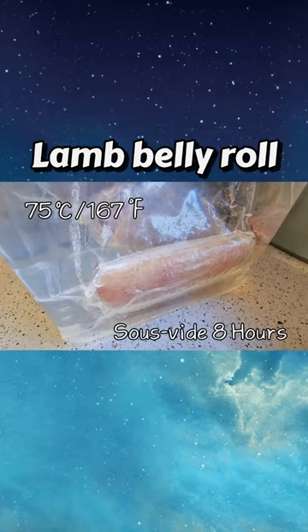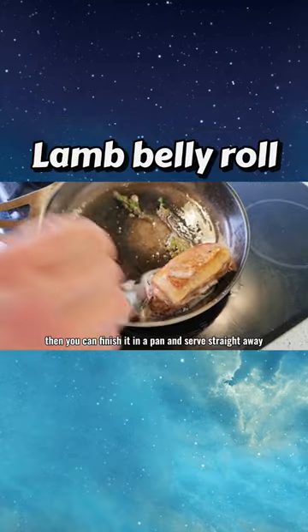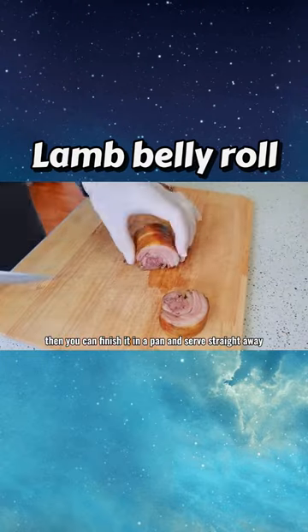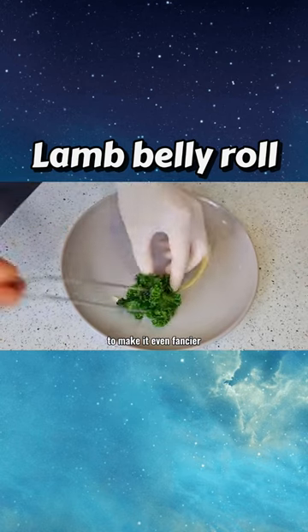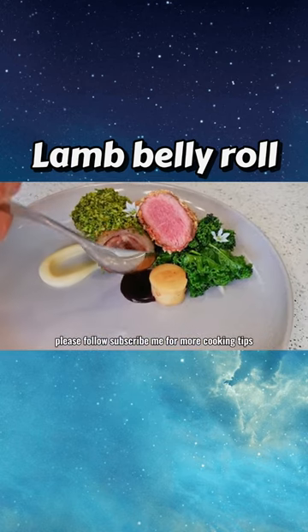Vacuum 100% — the machine will suck all the air bubbles out. Sous vide at 75 degrees for 8 hours. Then you can finish it in a pan and serve straight away, or coat with the crispy crumb we made from the last video to make it even fancier.